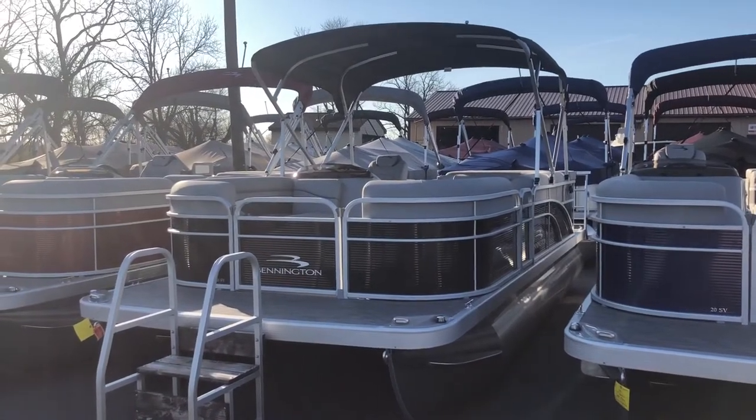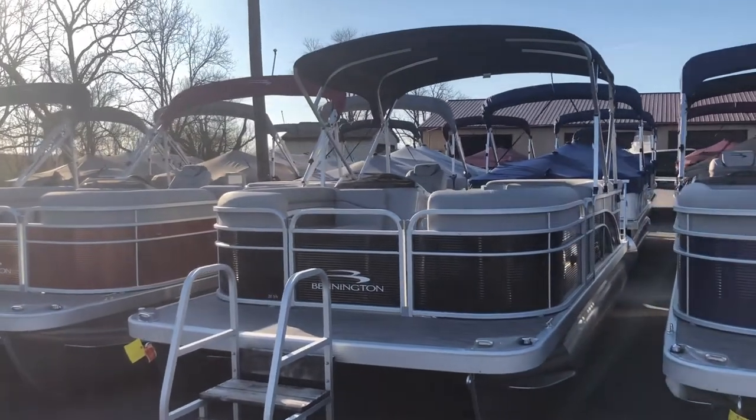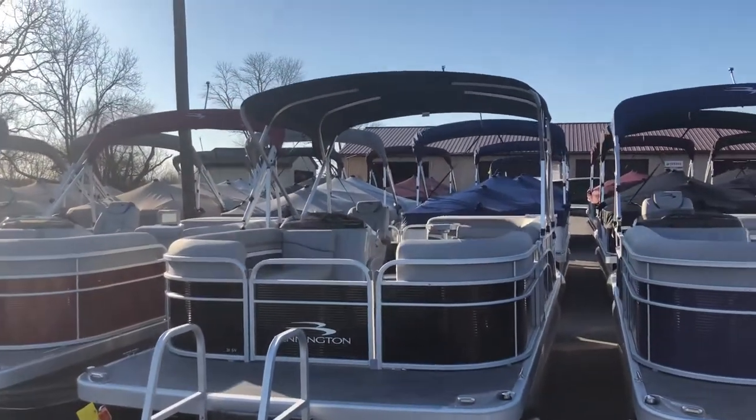Hi, I'm Jared from FS Yamaha. Today, I'll be showing you the 2020 Bennington 20SLV pontoon boat. This boat will come with all the features I will show and discuss with you here today.